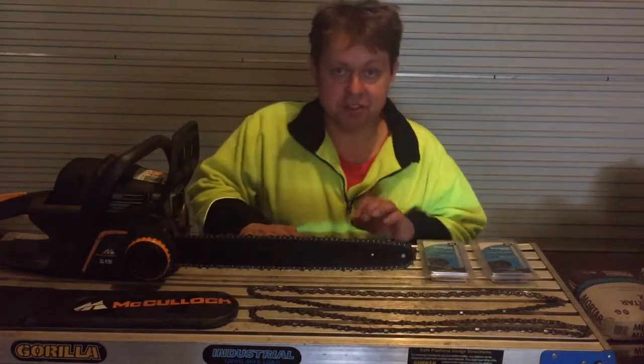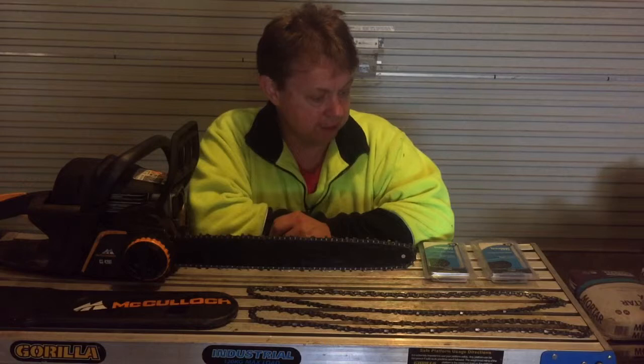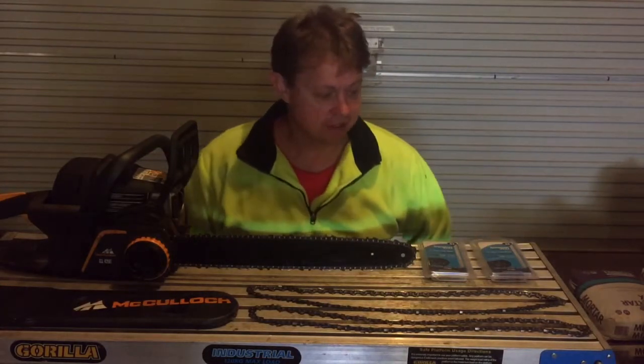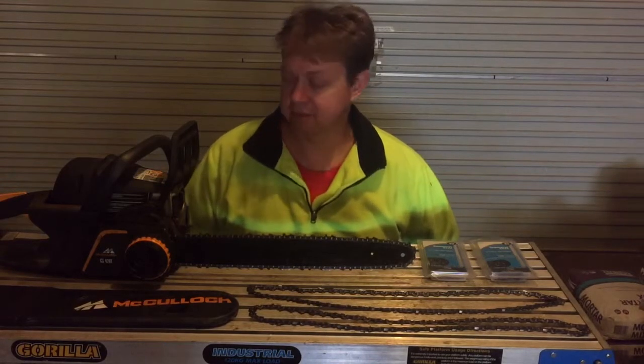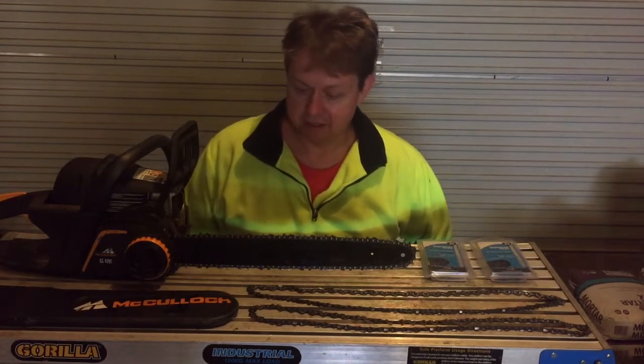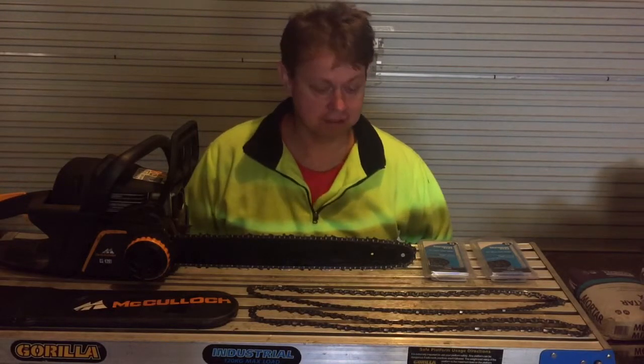Hey guys, thanks for tuning in. This is my second video. The number one tip I can give you, over the last three years of owning a chainsaw — especially the McCulloch, which is only a hardware store brand where I paid about $280 — so it's not one of those expensive brands that are close to a thousand bucks.